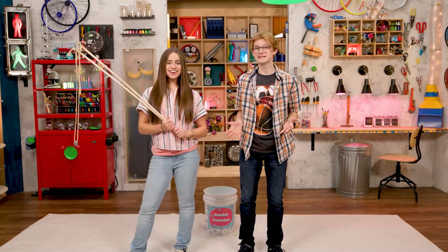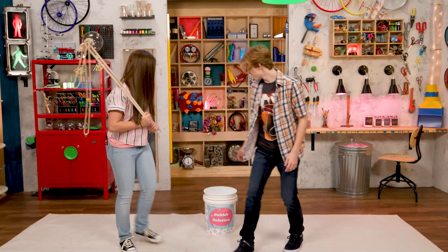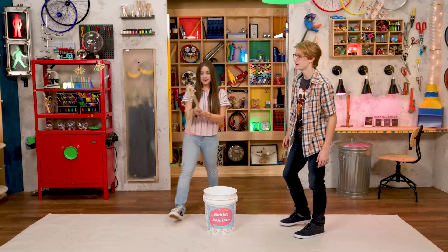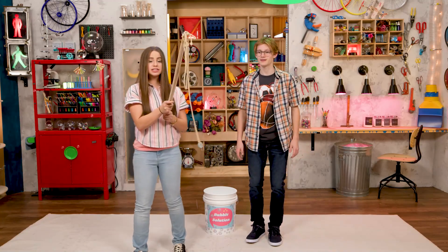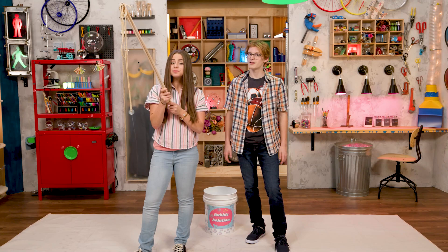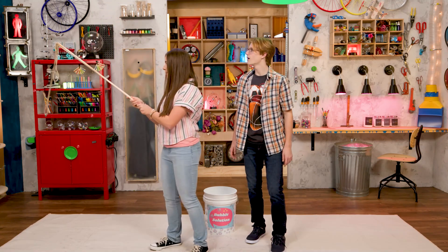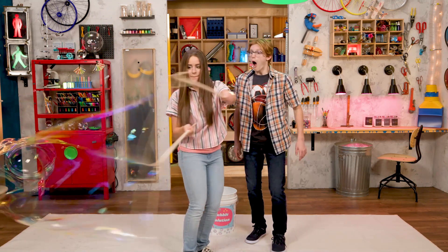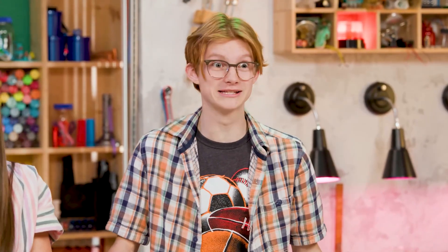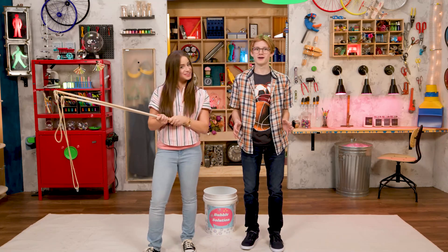How do we do this? Hold the dowels together and dip the cords into the solution. Then, lift them gently, still holding the sticks together. When you are high enough, separate the sticks into a big happy smile again, then swing gently to make a bubble. Oh! That was awesome. That was a ginormous bubble. Every bubble is worth celebrating.